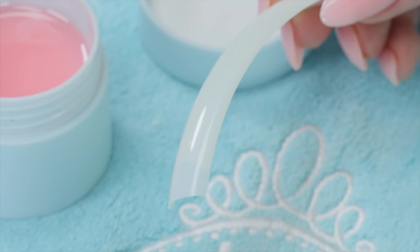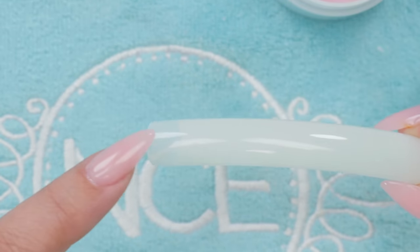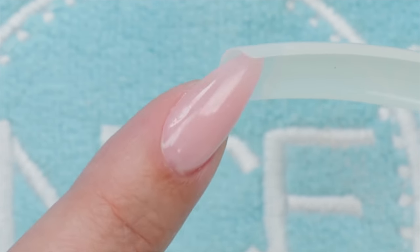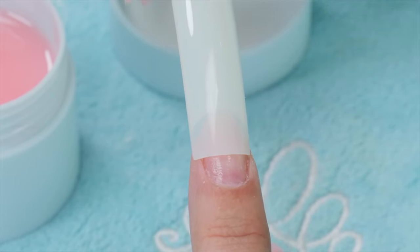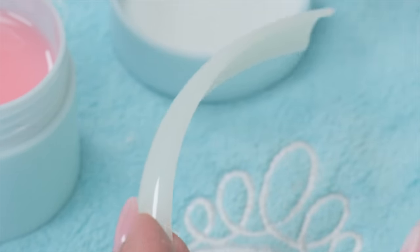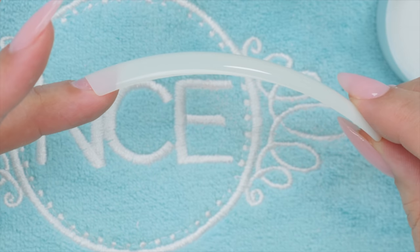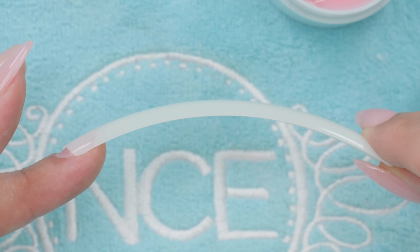Before I get started I do want to show you this. These are a tip — look how long that is. This is the well and this is the part you put on the end of the finger, so you put them on right about here. Look how long if this was to stay there. Look how curved that is.